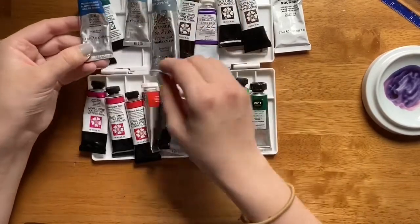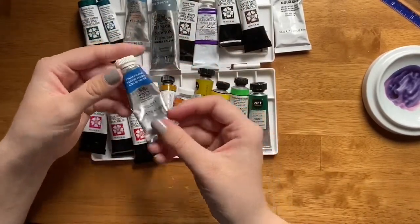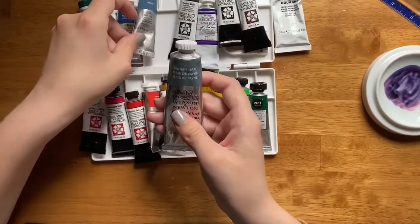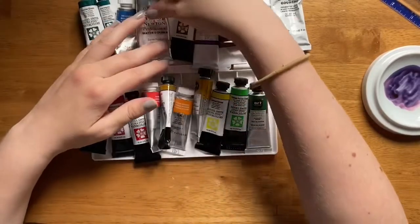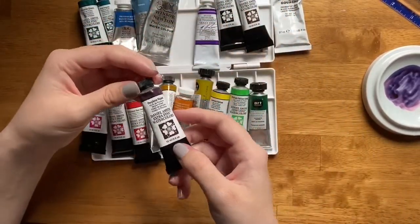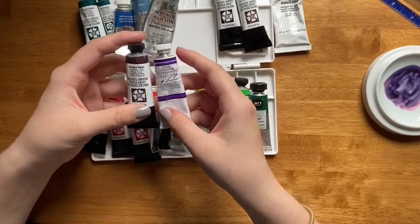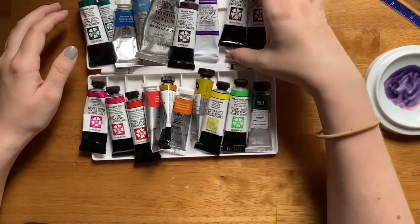Then we move on to the blues. I have Prussian Blue, which is probably my favorite everyday blue. Then Indigo, which is a darker blue, and Payne's Gray, which is like a navy blue — it probably has some black or gray pigments in there. Perylene Violet is kind of like a maroon-ish color, and Ultramarine Violet Deep is a more traditional violet-purple.